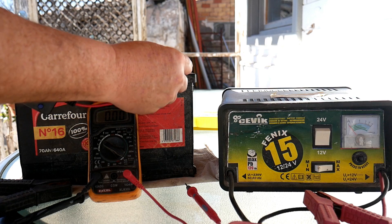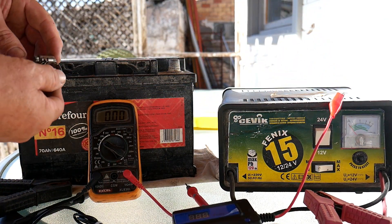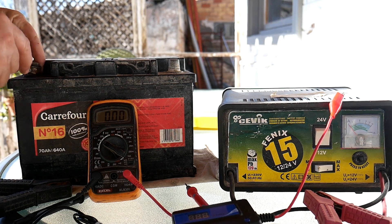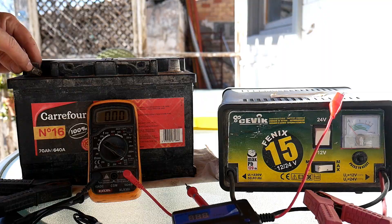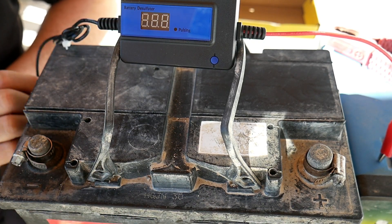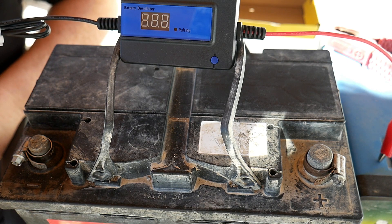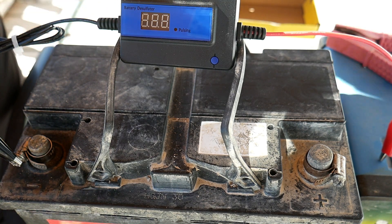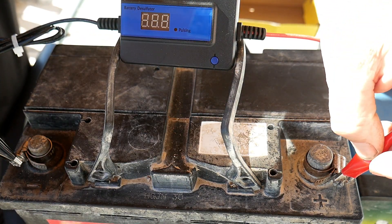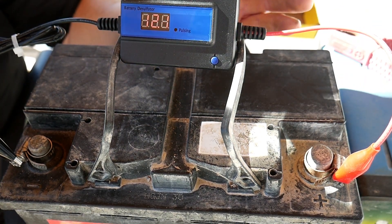Now we can connect the desulfation tool directly on the battery. The only problem is this connector doesn't fit, so I'll place some adapter clips on it, tighten it, and then couple the tool to those. I've now fitted the clips on the plus and the minus in order to hold the tool. We just connect it — it's very, very simple. Now it will detect the voltage of the battery: 12 volts.